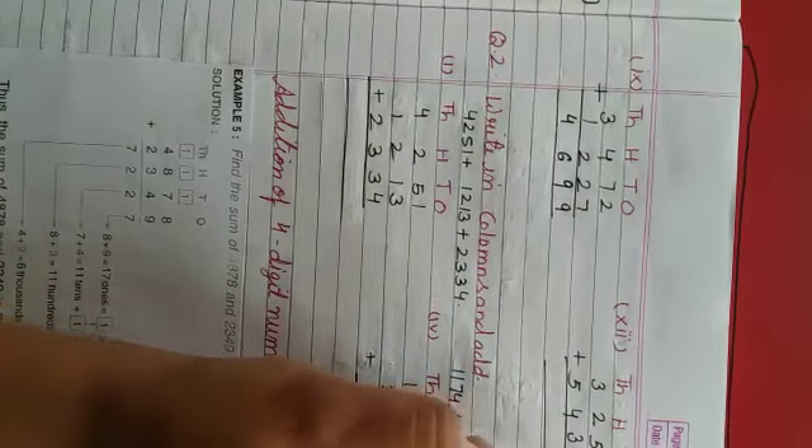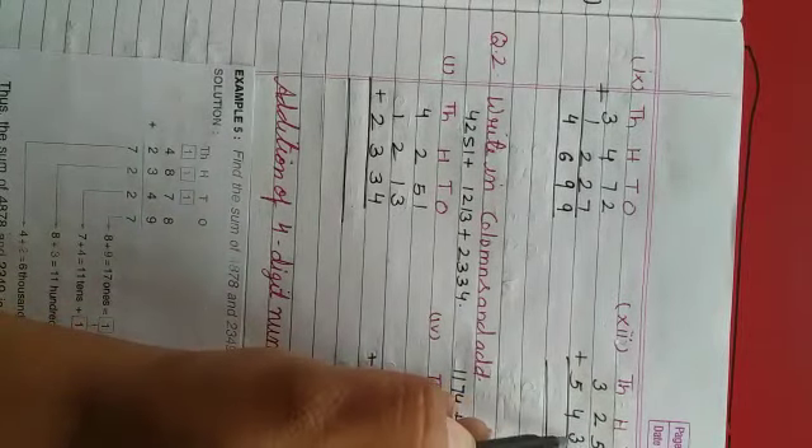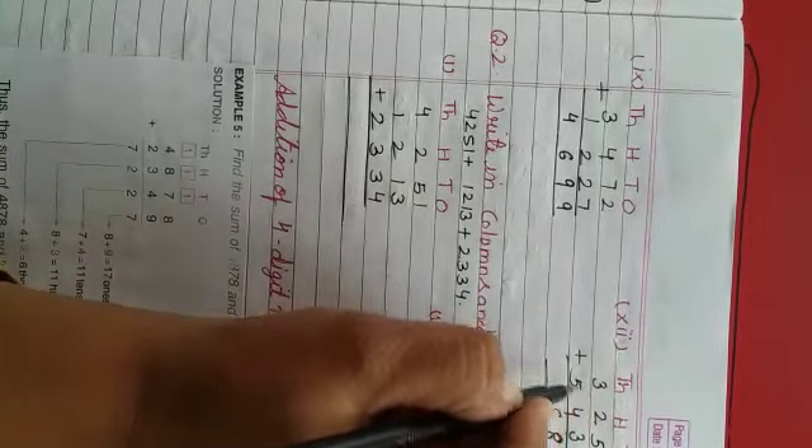Now, ones ki place pe 4 and 2 diya hai, toh 6. Tens ki place pe 5 and 3 diya hai, toh 8. Hundreds ki place pe 2 and 4, toh 6. Thousands ki place pe 3 and 5 hai, toh 8. Toh yeh ho jaega hamaara 8,656.